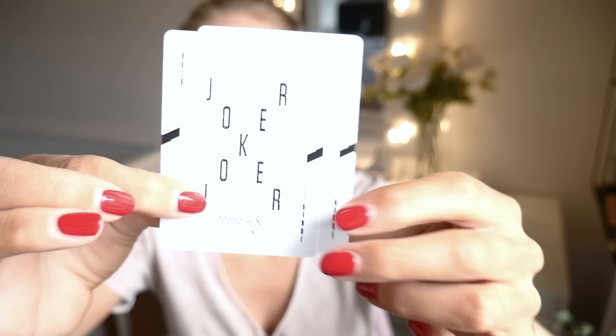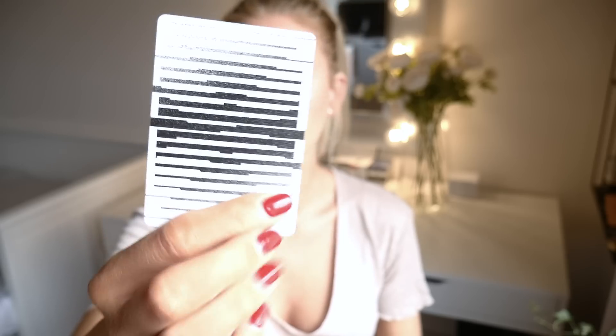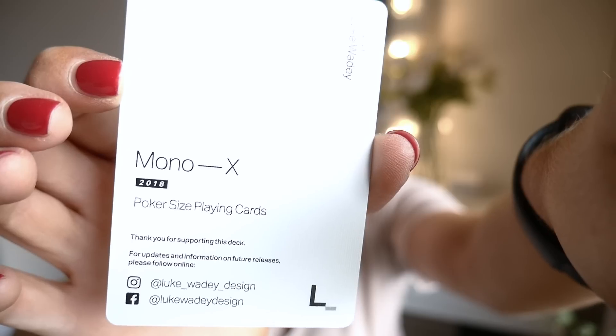Manufactured by the United States Playing Cards, and I mean they have been stepping up their game, which I think is really good. So we have two jokers that seem to be identical to me. The back design looks like this — you have an X in there. When I look at it from afar it changes. We also have a double backer and an add card with some information on it. It says Mono X 2018. Poker size playing cards. Thank you for supporting this deck. For updates and information on future releases, please follow online.